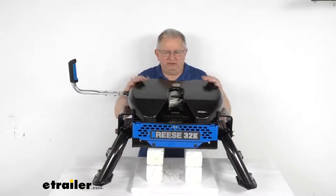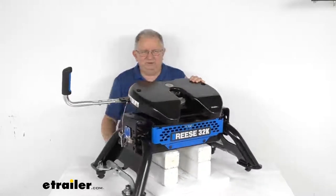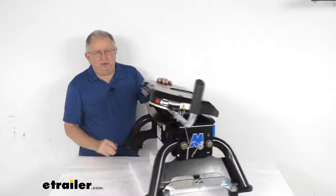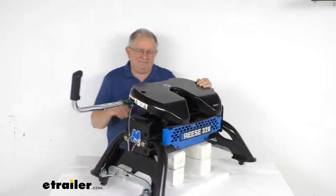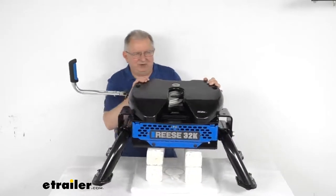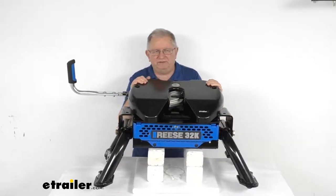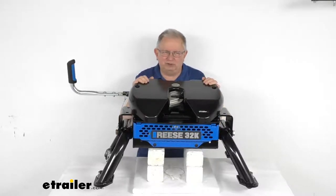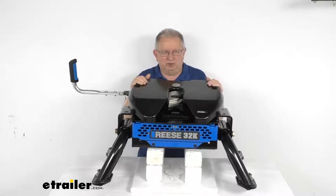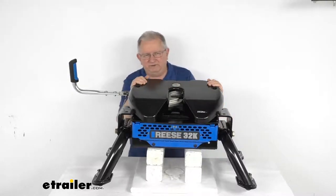Hello everybody, this is Jeff at eTrailer.com. Today we're going to take a look at this Reese M5 5th wheel trailer hitch for the Ford Towing Prep Package, and this has a 32,000 pound weight capacity. This is a custom fit part designed to fit the 2011 and newer Ford F-250, F-350, and F-450 Super Duty trucks that have the factory installed towing prep package. This will also work with the Reese Elite Series aftermarket underbed fifth wheel rails.